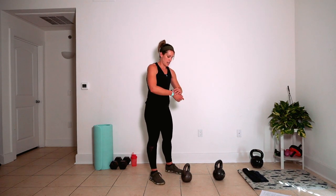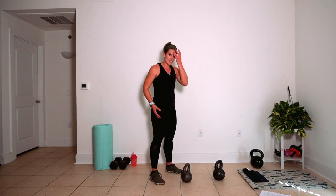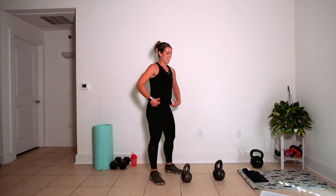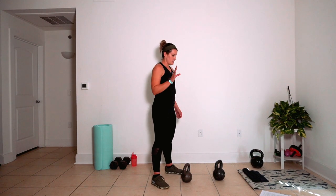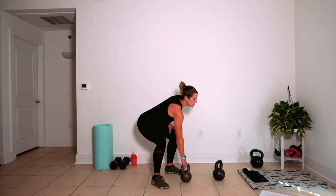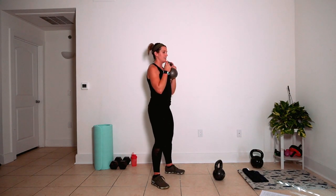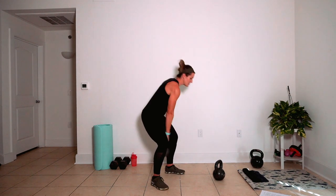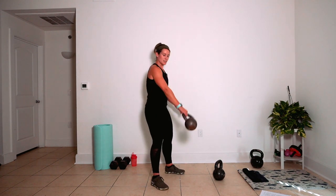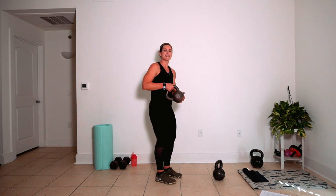We are moving on to that fourth round — you're still with me, right? You're still there. Fourth round looks like this: we've got goblet squats, figure eights — classic, but still a big burn — and we've got gunslingers.